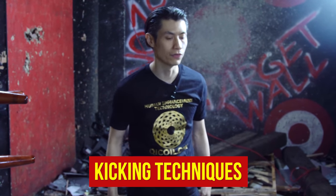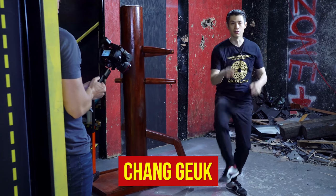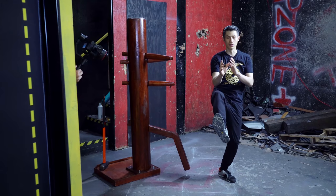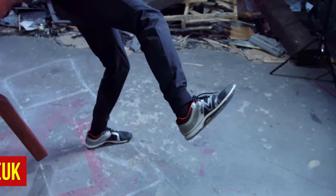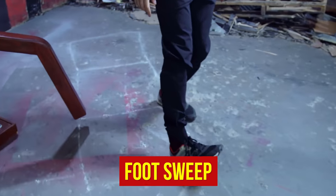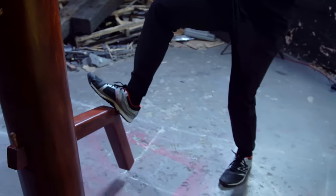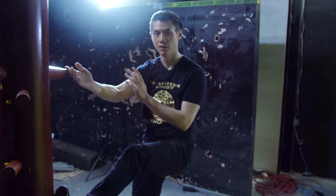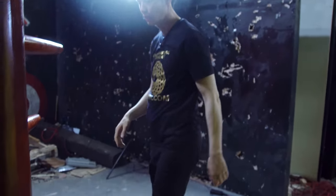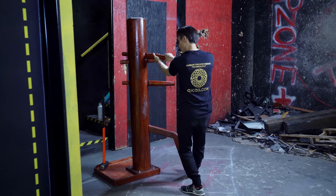Now the four types of kicks in the wooden dummy form. The first is Cai Gurk, which means stomping foot — a downward movement because Cai means to stomp downwards. The next is a supporting Cai Gurk, like a beam of support, a little higher because you're lifting up a person with it. There's also the diagonal Tang Gurk, or diagonal supporting foot. And the last one is the foot sweep — simply sweeping like this. On the dummy, we have the Cai Gurk downward stomping of the knee, the supporting kick, the diagonal Tang Gurk, and the sweep kick which sweeps in slightly, combined with a double grab of the dummy arm.